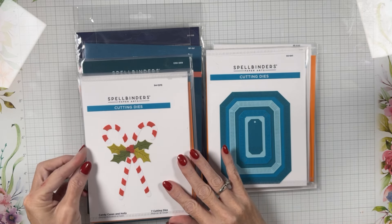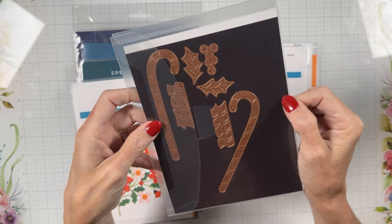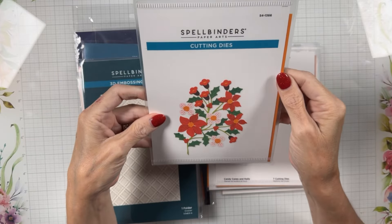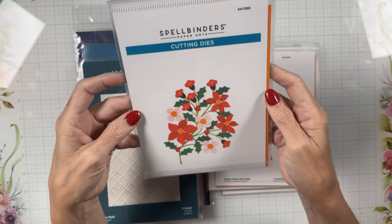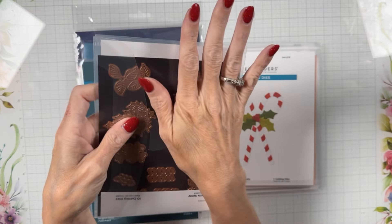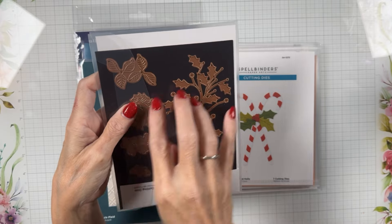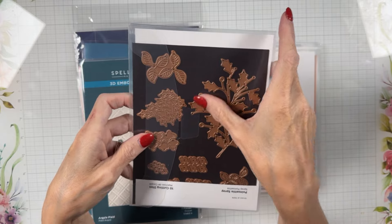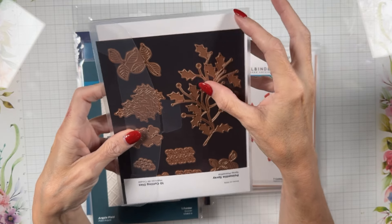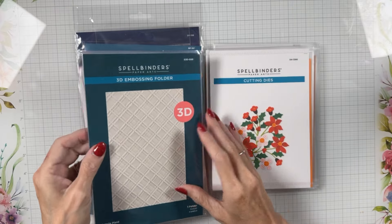Candy Canes and Holly — this is also pretty large and has inset strips. Christmas and Holly is quite pretty. Poinsettia Spray is about the size of the palm of your hand, so you could probably put two of these coming in from either side on an A2 or five-by-seven card. If you use all of it, it comes in pretty far; if you use just a little bit, it frames the corner nicely — not too big, not too small.